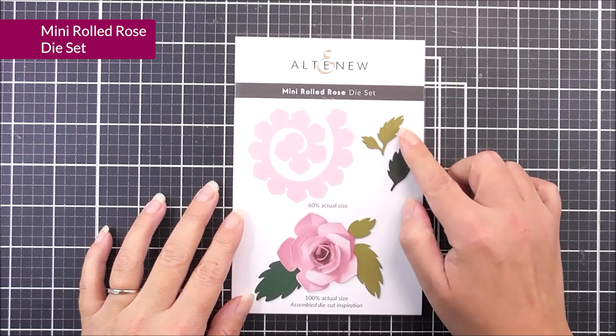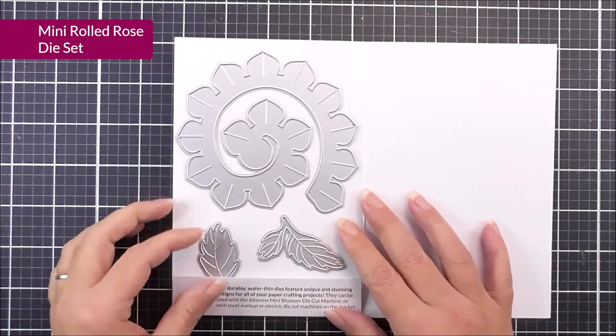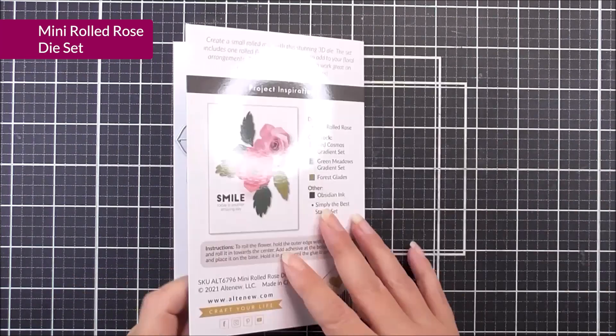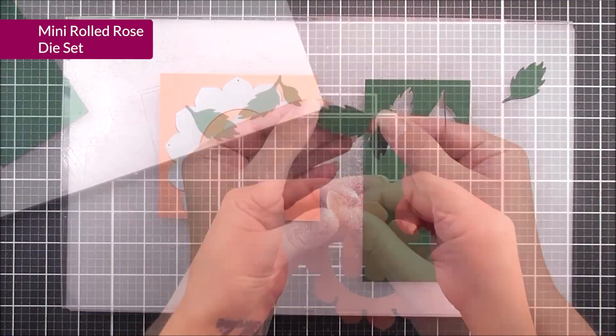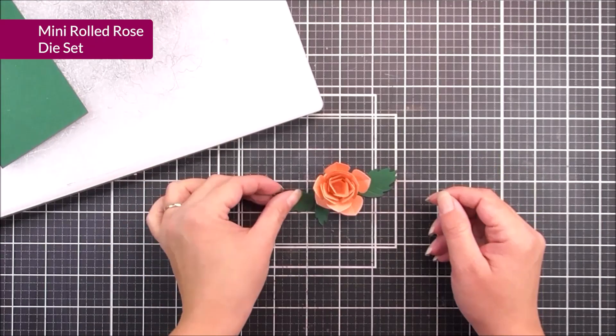Next up, we have the Mini Rolled Rose die set. In here, you're going to get a shape that you can then roll into a beautiful 3D rose, and there are also two leaves in there as well. This is a great one for adding really great dimension to your projects, a great one for cards, and also home decor too.